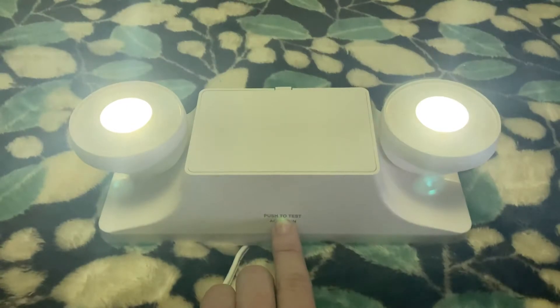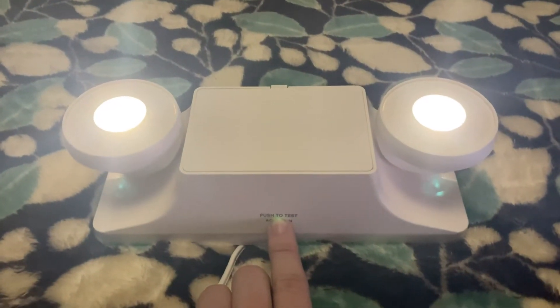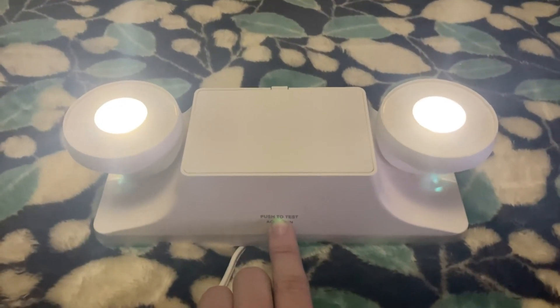Once the battery is connected, though, the EZ-2L is very, very bright.